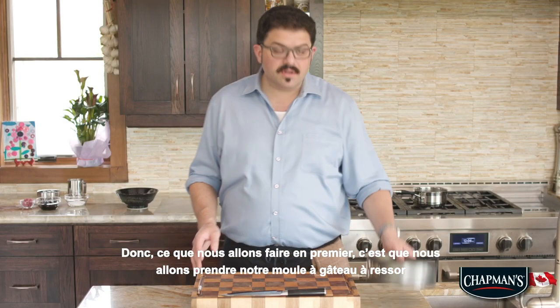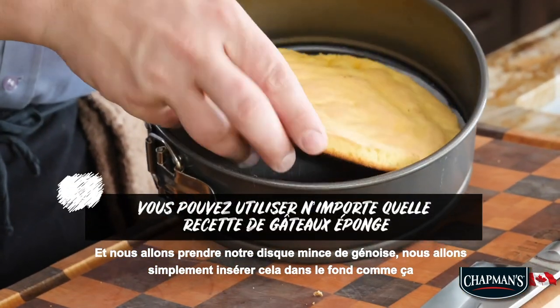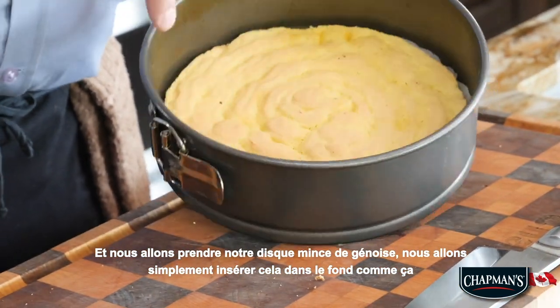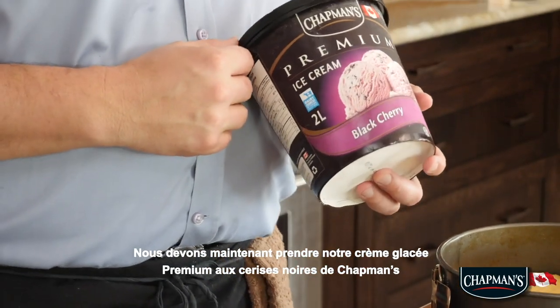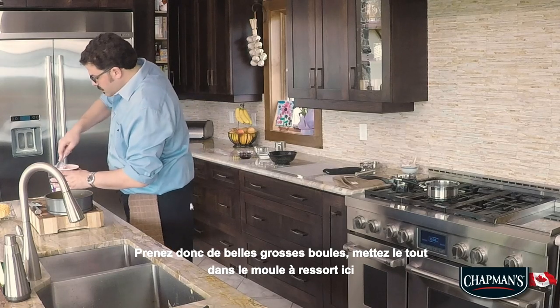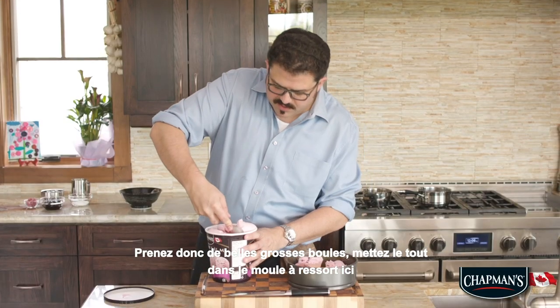So what we're gonna do first is we're gonna take our springform cake pan and we're gonna take our thin disk of sponge cake, just gonna insert that into the bottom like that. Now we gotta grab our black cherry premium Chapman's Ice Cream, just take nice big scoops and scoop it all inside the springform cake pan here.